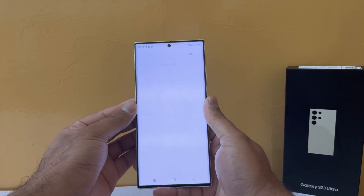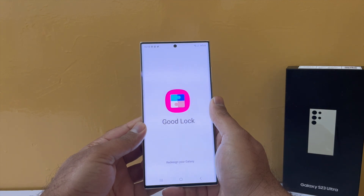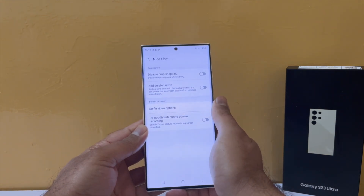To tackle that, there's a solution using Good Lock from the Galaxy Store. First, install Good Lock — which has a distinctive icon — and secondly, download the Nice Shot plugin. Once you do that, you'll see the option to enable an add-delete button right in the screenshot toolbar.